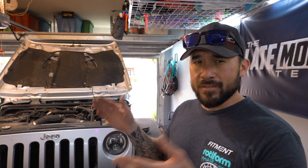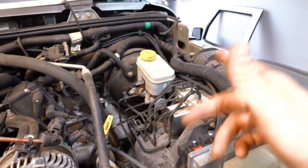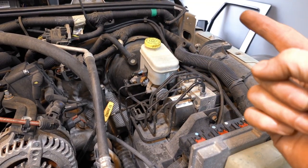Today's video is going to be on the brake booster — it's bad. I'm going to give you a clear example of a bad brake booster. This is going to be a two-part video; in the next video I'll show you how to replace it. It's a 2008 Wrangler — it's the same from 2008 to 2011. 2012 and up is a little bit different, but basically the same thing. We'll get right into it.